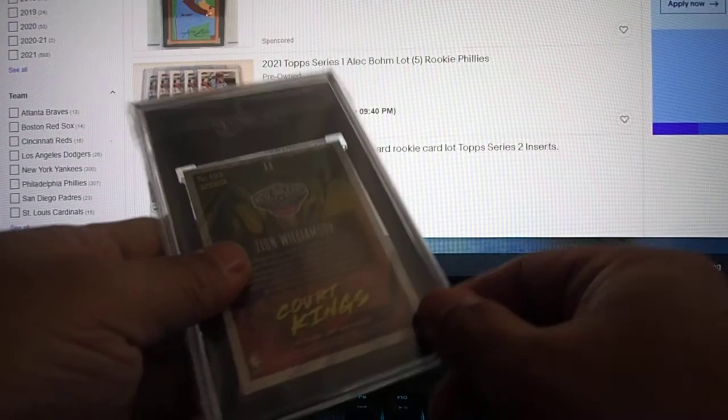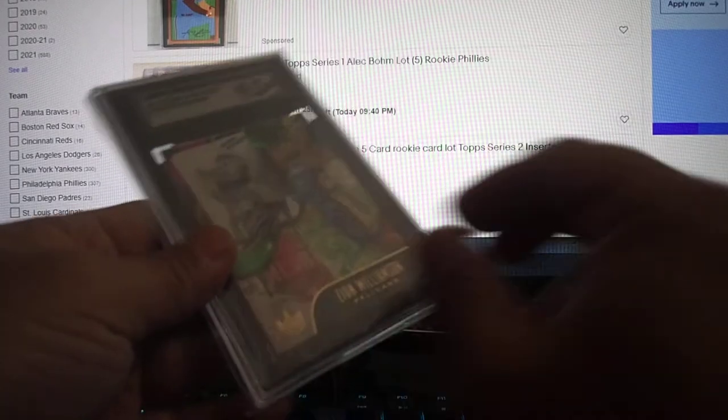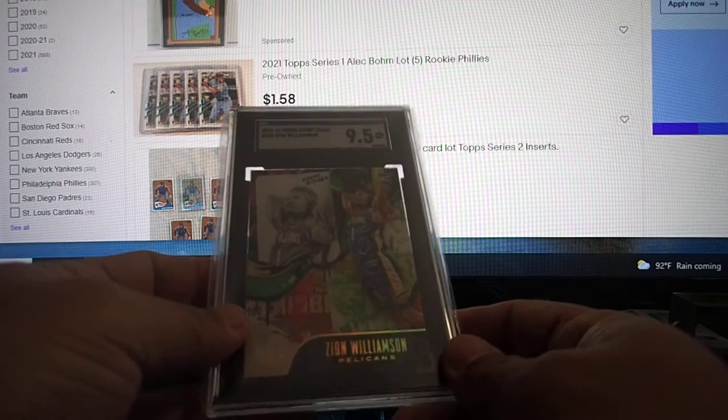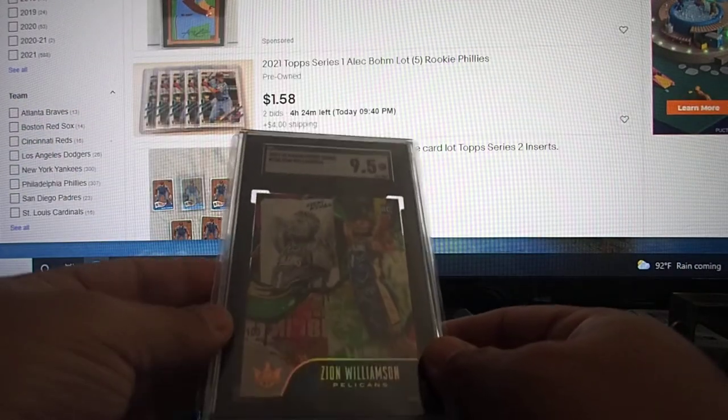Next one: Core Kings. I think it's Level 2. A little bit off-center, but overall it's a nice looking card. I love Core Kings because they have that canvas feeling. Level 2 Base. I love Zion cards.